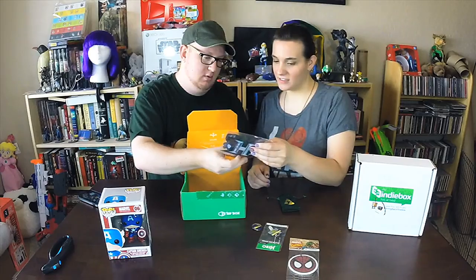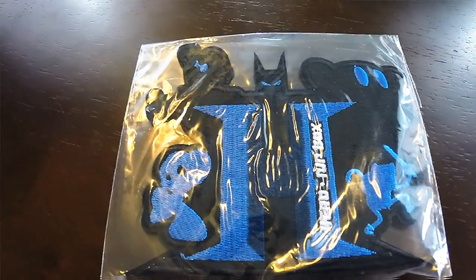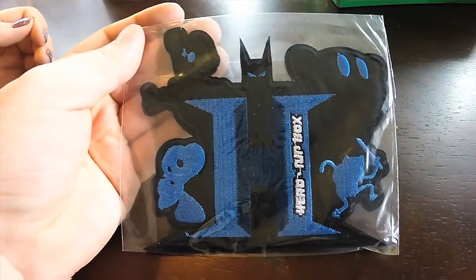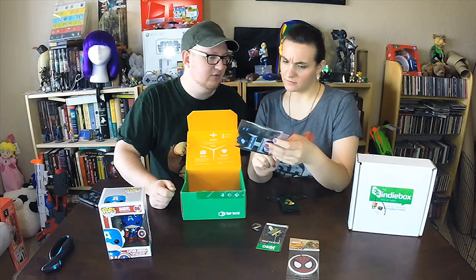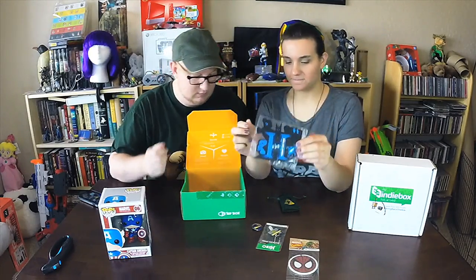Oh, I see a patch — oh cool! It's a Hero's patch. It has Batman... I can see Adventure Time, Kirby, Mario. That's really neat — I'm not sure what all is on it but it's a cool patch.